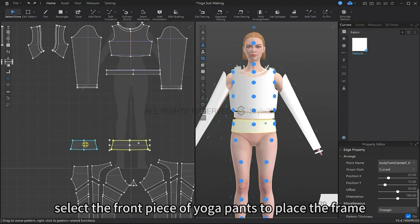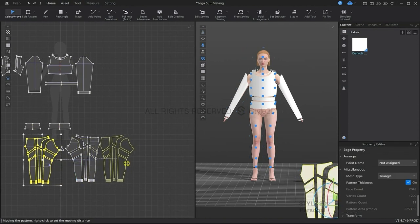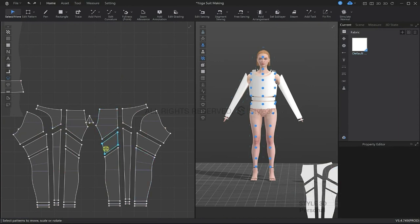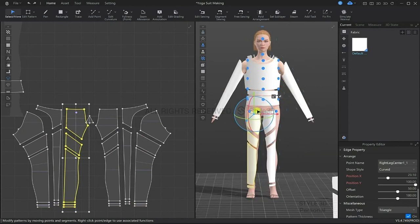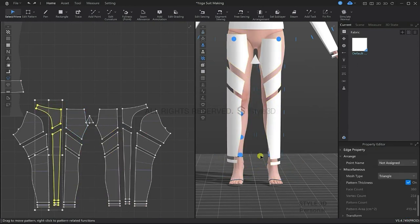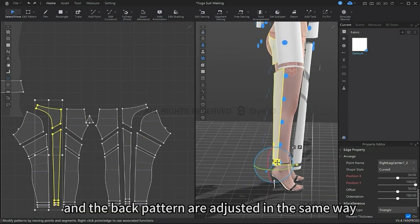Select the front piece of the yoga pants to fit the torso so that it is symmetrical. Hold down the shift key to make multiple selections — this way we can place multiple pattern pieces at the same time. The side patterns of the pants are adjusted in the same way that we did the front pattern.